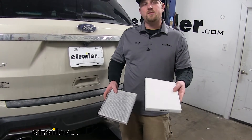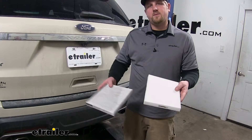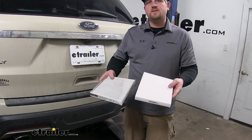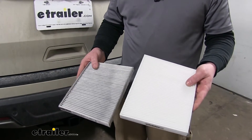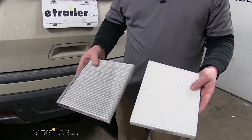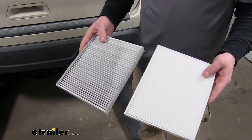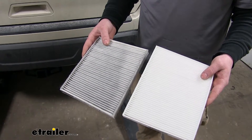This filter is going to help improve your cabin's air quality by catching any particulates from the outside, creating an overall more healthy environment, and it's also going to help it smell better. It's also going to help your vehicle's HVAC system by flowing more freely, which in turn is going to help with the efficiency. It's recommended that you change your cabin air filter every 12 to 18,000 miles or once a year.